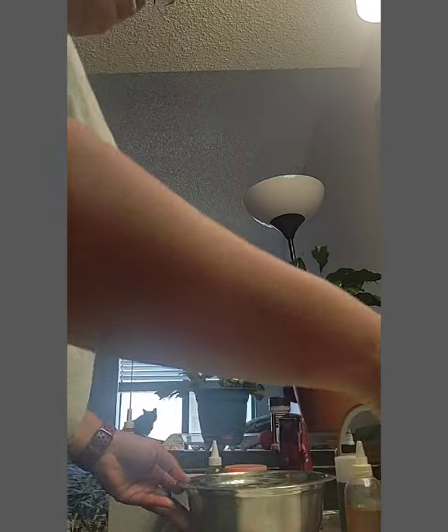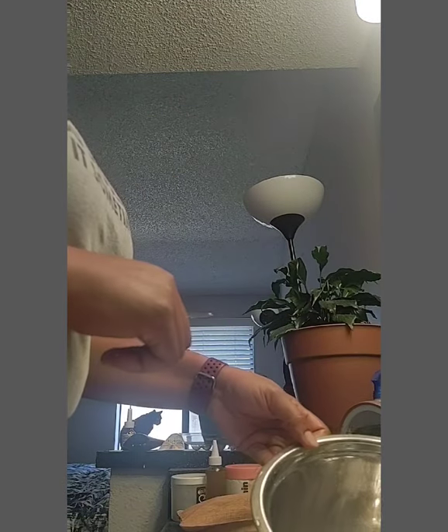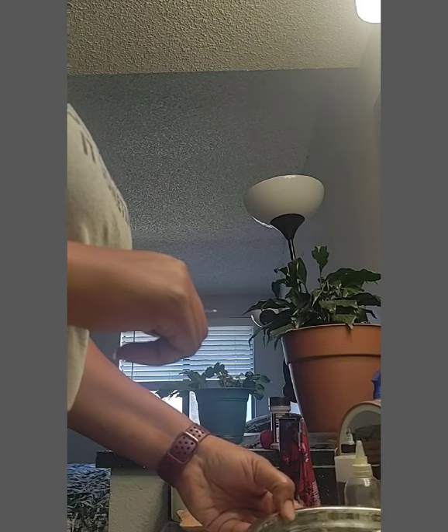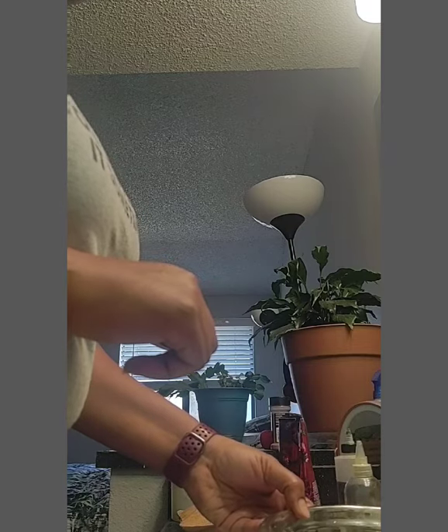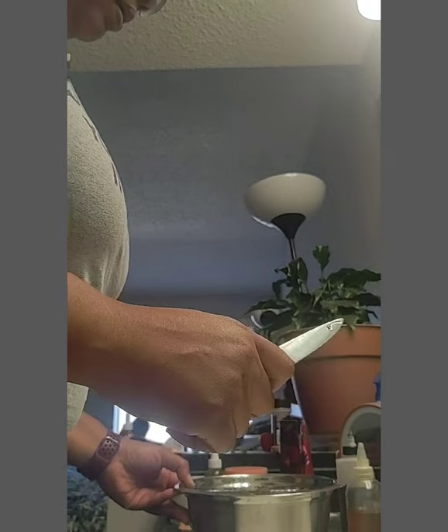I soak it and then blend it later. So I'm going to just take my little bowl and fill it with some water here. And because I have to go to work, it's going to sit here for a while so it can get out all of the yellow stuff. And then when I come home from work, I'll rinse it off and do it again, and then blend it tomorrow.